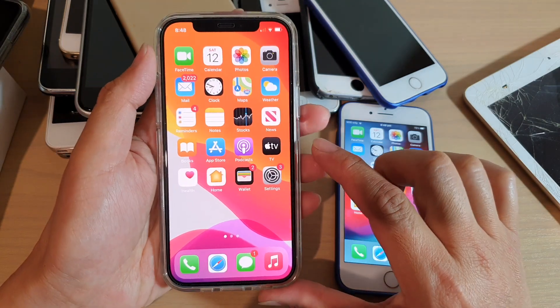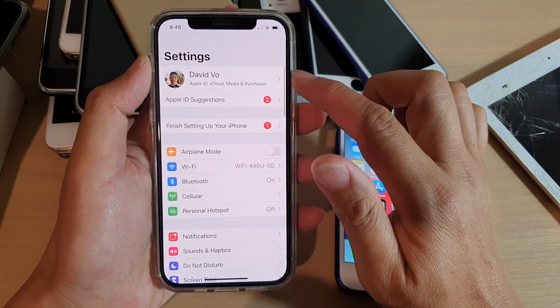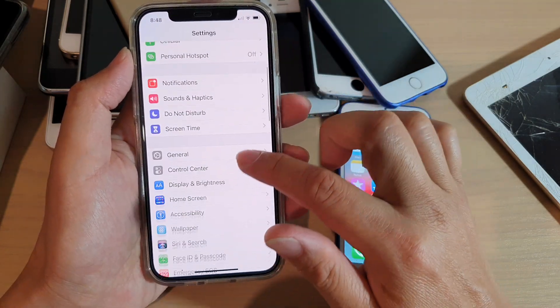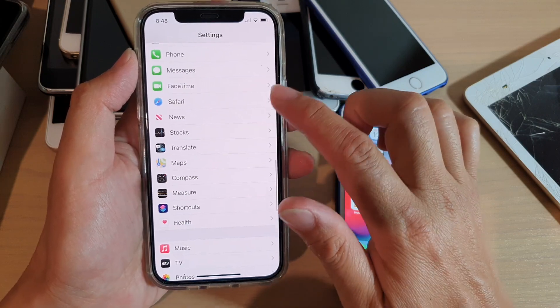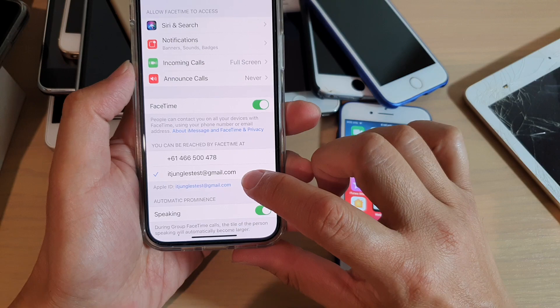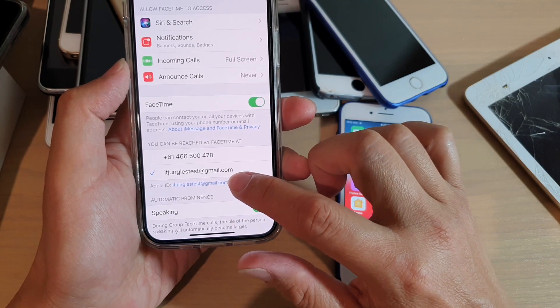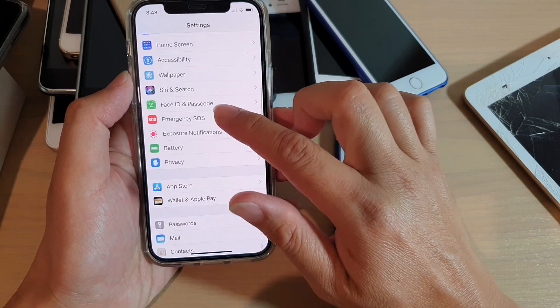First, let's go back to your home screen and then we need to go into Settings. Make sure that you have signed into iCloud, and you also want to go down and go to FaceTime. In FaceTime, make sure that you are signed into your Apple ID or Apple account.